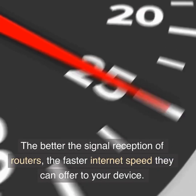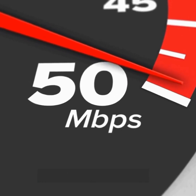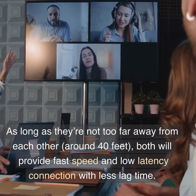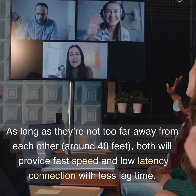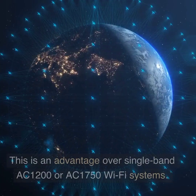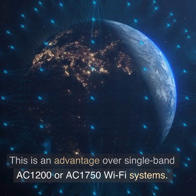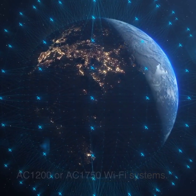The better the signal reception of routers, the faster internet speed they can offer to your device. As long as they're not too far away from each other, both will provide fast speed and low latency connection with less lag time. This is an advantage over single-band AC1200 or AC1750 Wi-Fi systems.